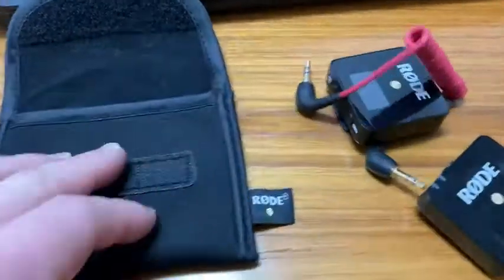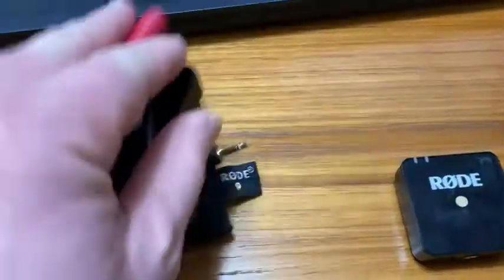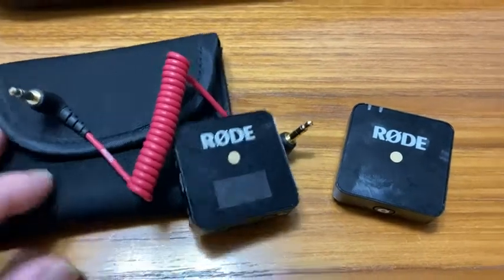It comes with this really convenient carrying case by Rode. Really nice. I've had this for a while, I have used it a lot. I've dropped it and it hasn't broken — that's not to say that you should drop it on purpose.